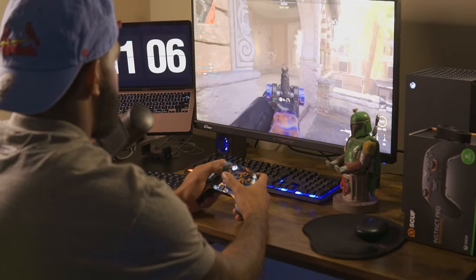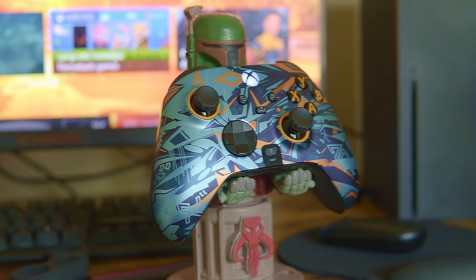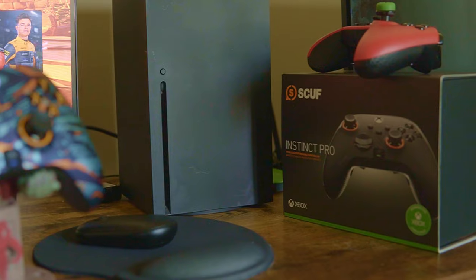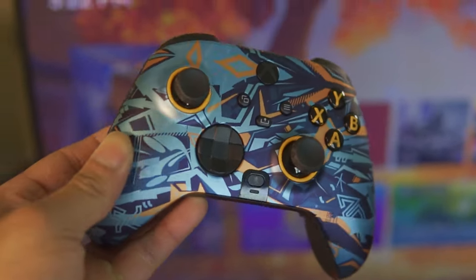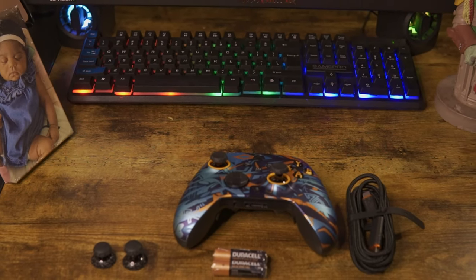To sum everything up, I think this is an awesome controller — would I recommend it? Yes. But this controller is pretty pricey at $250. I feel like I should have gotten way more in the box for that price, like a case or something. I know the website sells a case, but that's extra money too. It's a great controller, but I've got another option for y'all.